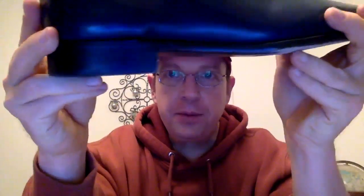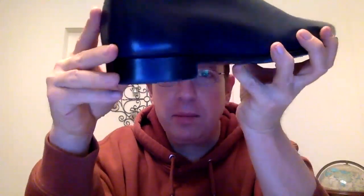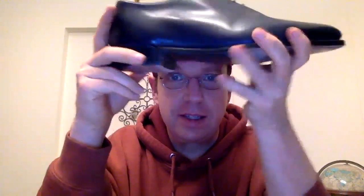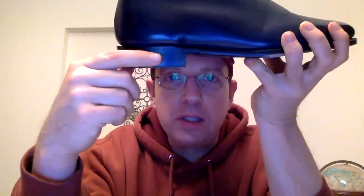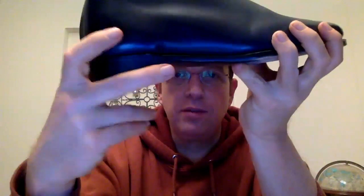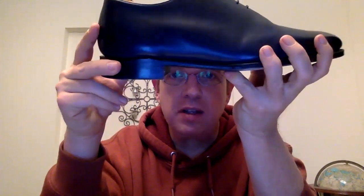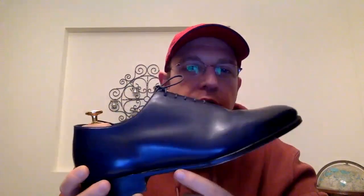This is something they call handmade, but this is not what a shoe aficionado would consider handmade. As I understand it, this is not hand-welted nor hand-lasted — and those are the two things I use when I describe what handmade is. You can see the thickness of the heel stacks; they're leather but relatively thick, and there is some nice finishing.